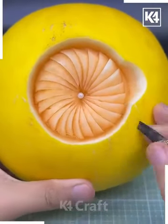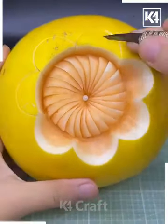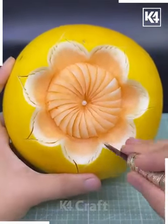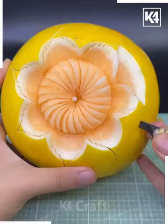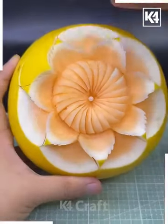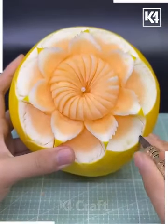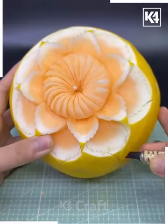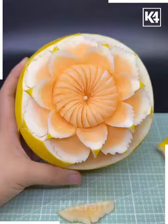Then put a pearl at the center. In a similar way, we are going to carve more flowers around it. First cutting these circles and then these petal shapes around it — your beautiful flower is ready. You can add more patterns and increase the size like this.